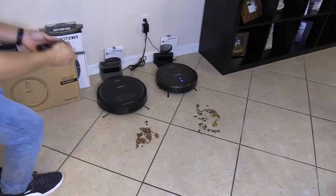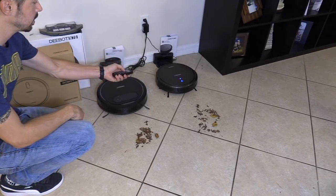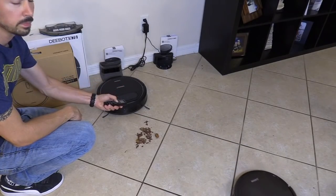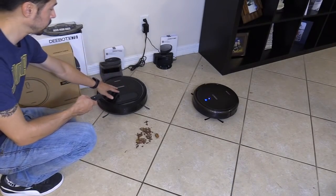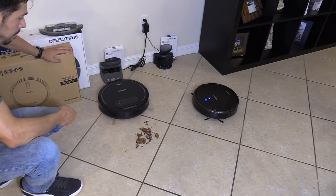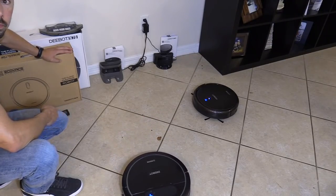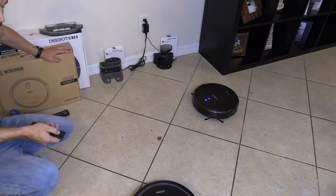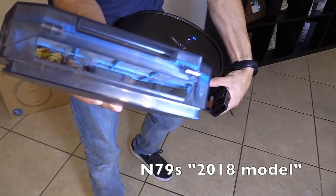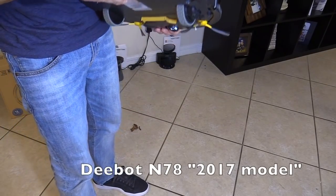Alright, let's see which one sucks better. I'm going to start with the N79S. Next we're going to start with the N78S. You see the leaves? Let's check out this one and see if it sucked it up into the container.